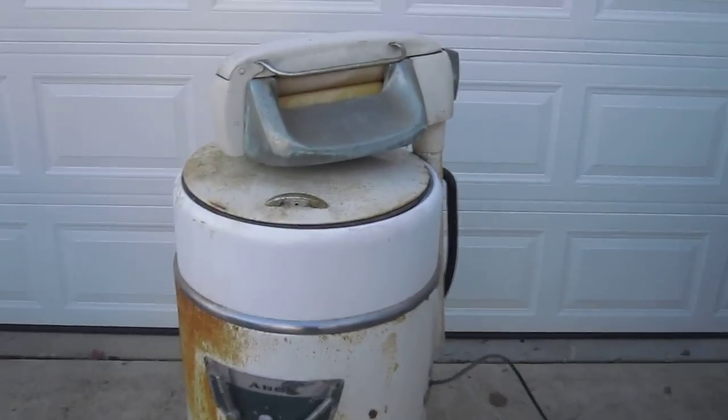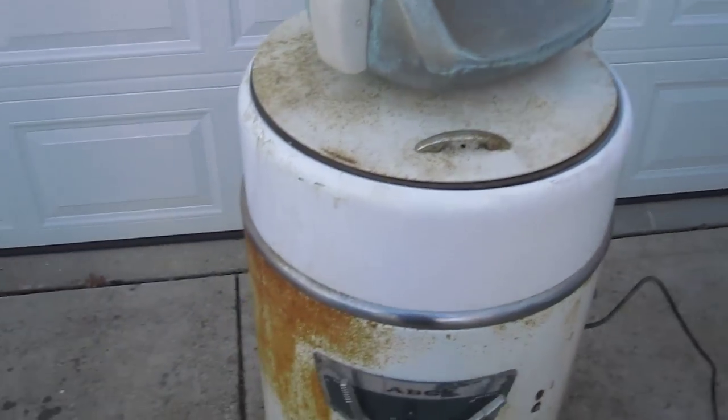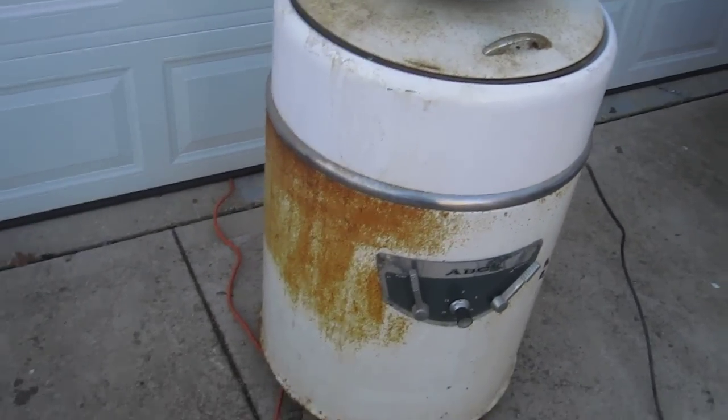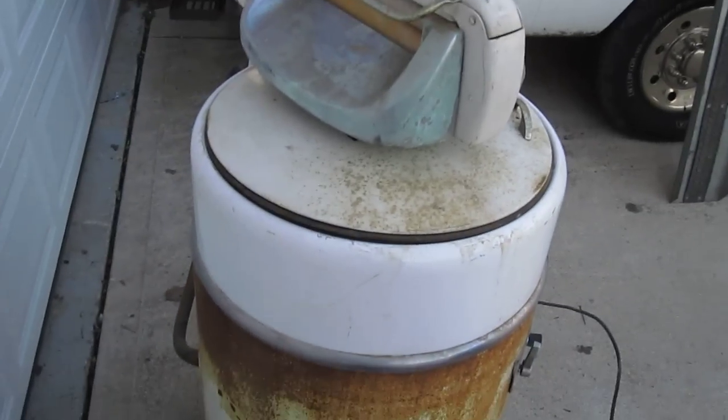What's up eBay? Today I've got an old ringer washer. Works pretty good. It does have some surface rust, it does need cleaned up, it's dirty. It's been out in the barn for a while.